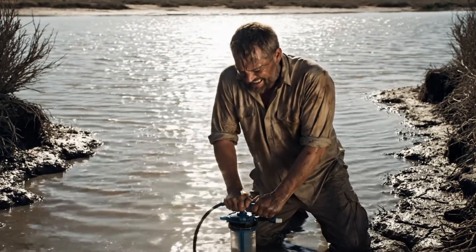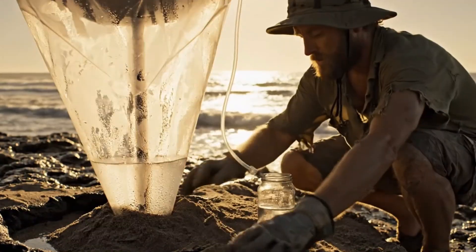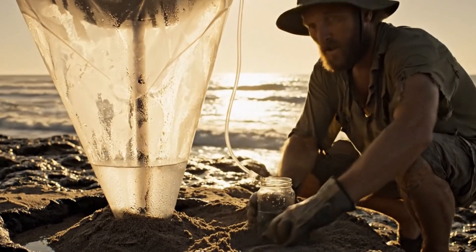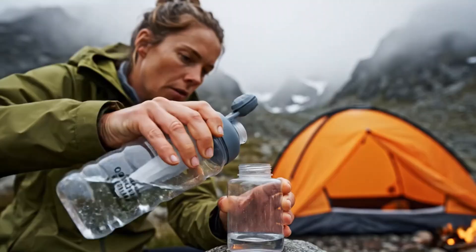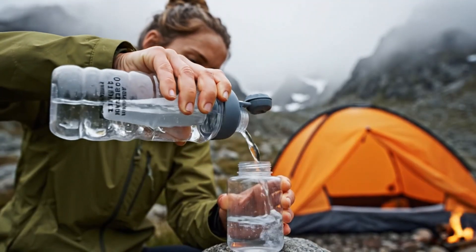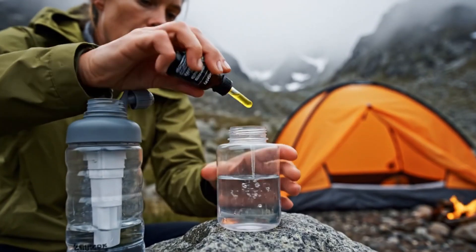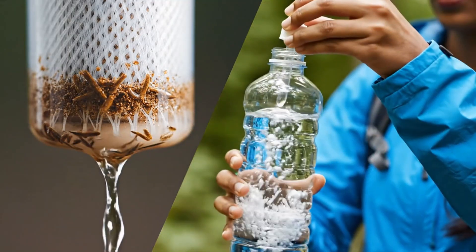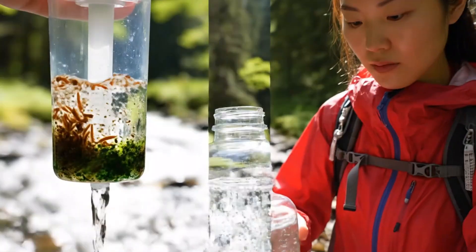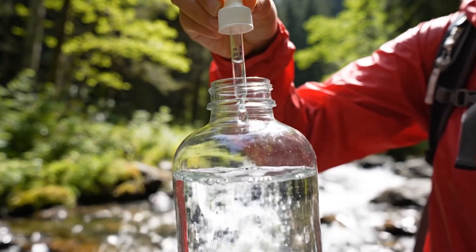For brackish or salt water, none of these methods desalinate. You need distillation or reverse osmosis. If you can't remove salt, don't drink it. Filter then chemical is the classic two-step in populated or uncertain environments. The filter clears particulates and removes protozoa and most bacteria. The chemical finishes viruses and any bacteria that might have slipped through damaged fibers.